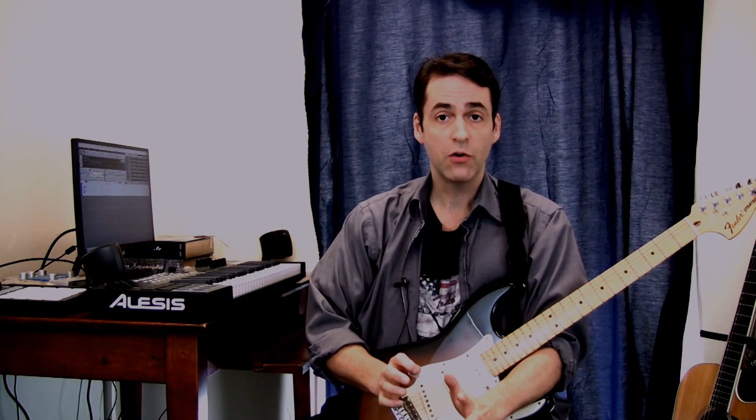Hey everybody, this is Damian from Studio Pro Musical once again, just got a quick tip for you today. If you're soloing on guitar, chances are you know a pentatonic minor scale — with or without blue notes added — is very commonly called a blues scale.